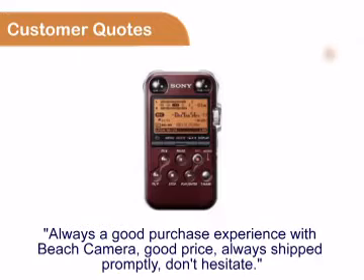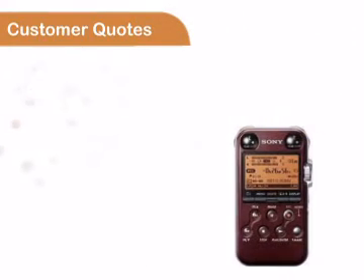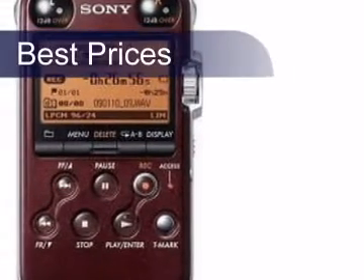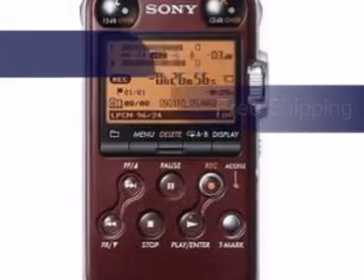You can see for yourself that customers always enjoy buying from Beach Camera, all referred to our great prices, fast shipping and easy transactions. We work very hard to give you the best possible prices and on top of that your purchase will be shipped free of charge.